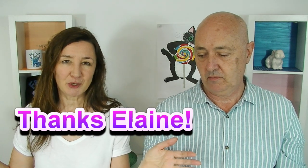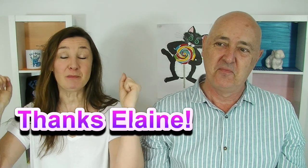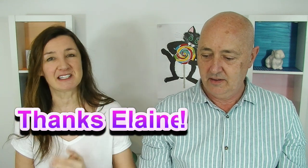Thank you so much, Elaine, for sending all of these amazing vegan products — we really do appreciate it, and so many delicious things. Thank you so much, Elaine. And if everyone in the comments below could please thank Elaine, because without her, this taste test would not be possible. Have a fantastic week, everyone — we'll see you next time. Bye, bye for now!